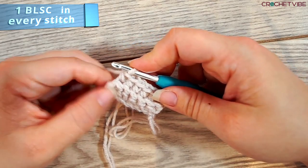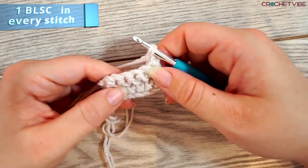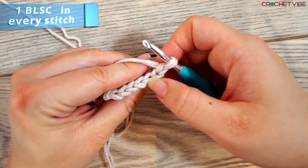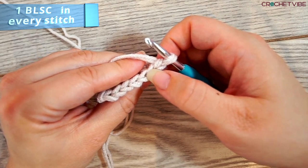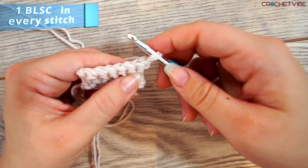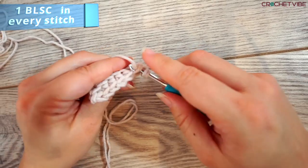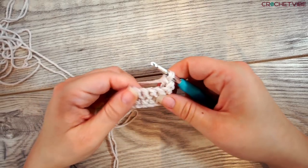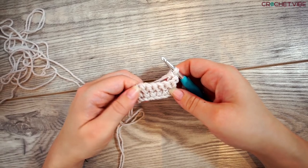So before we turn, we do a slip stitch, then we turn. For the rest of the brim, you just do one single crochet in every back loop. Remember to start in the second stitch of every row — back loop only and single crochet. You continue making your brim until it fits your head, and then I will show you what to do next.